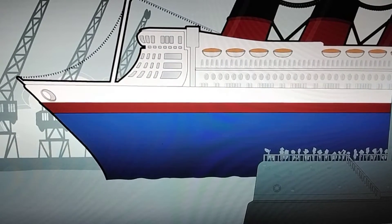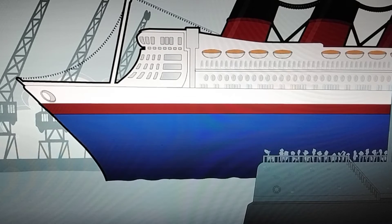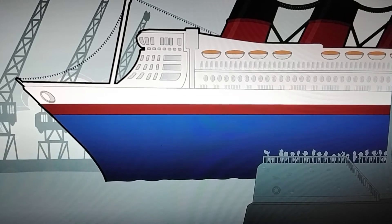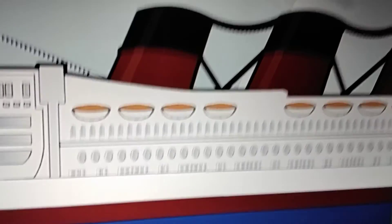Do you recognize that ship? That's Queen Mary 2 — I can tell because the bridge deck is like Queen Mary's — it has funnels, just like its sister, the original Queen Mary.